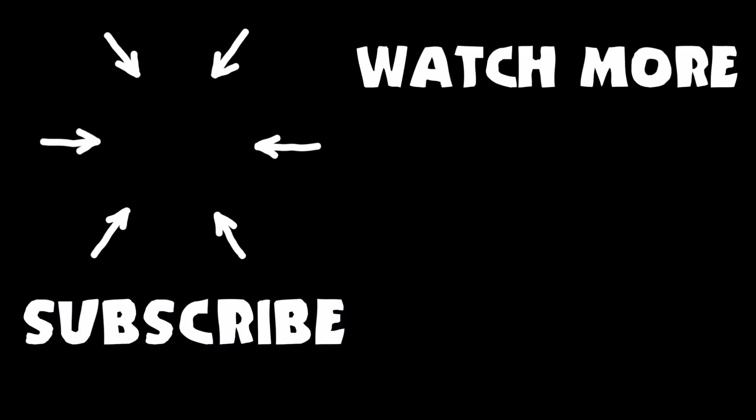Don't forget to subscribe to Odie's channel and watch more videos like the one you just saw! Bye!